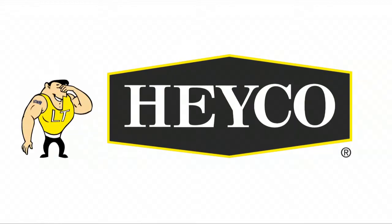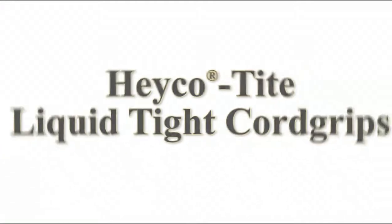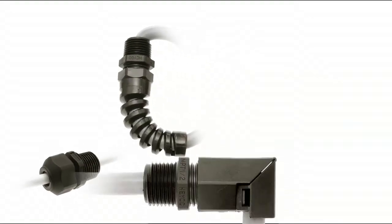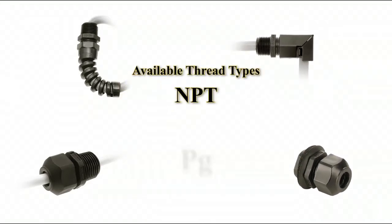How you doing? I'm LT HACO with a smart tip about another HACO product. HACO TIGHT Liquid TIGHT Cord Grips for straight, pigtail, right angle and snap-in applications are available in NPT, PG and metric thread types.